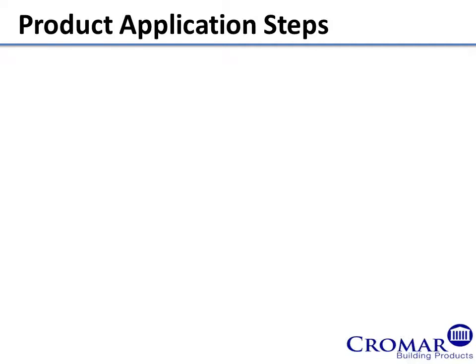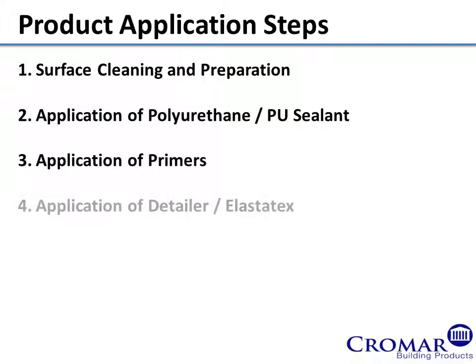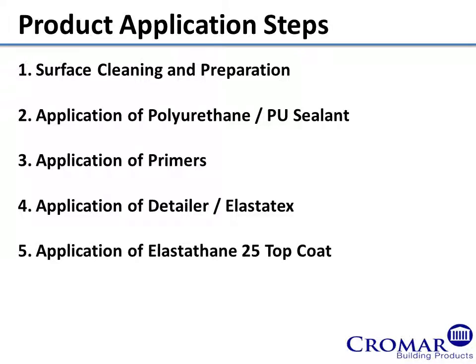These are the product application steps: 1. Surface Cleaning and Preparation. 2. Application of Polyurethane PU Sealant. 3. Application of Primers. 4. Application of Detailer Elastatex. 5. Application of Elastathane 25 Top Coat.